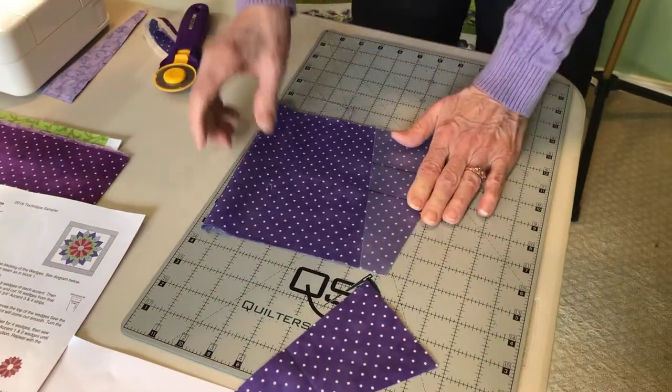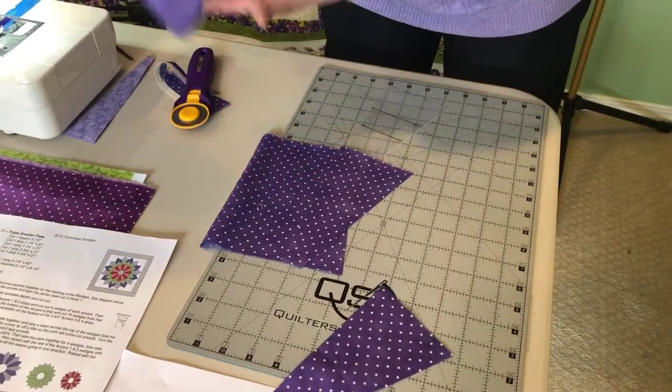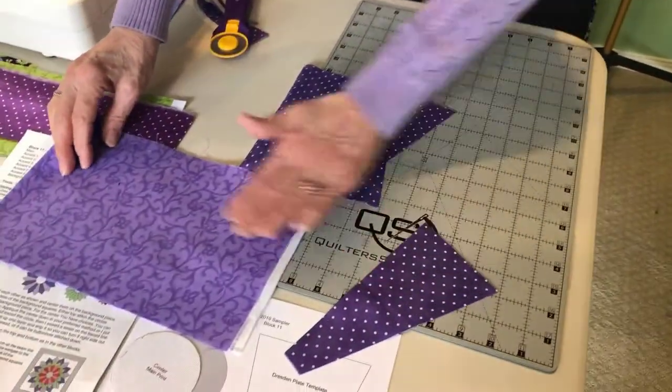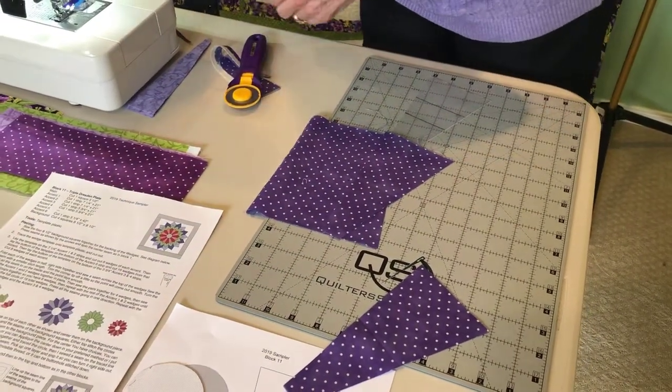You need to cut eight of each of these, and you will also cut eight each from your accent two. This is accent one, this is accent two. I've already done that to save some time.